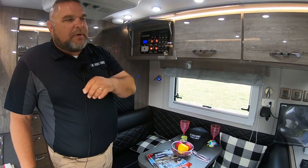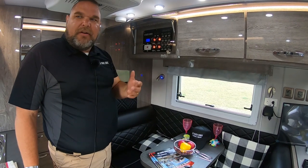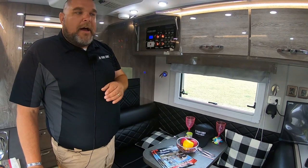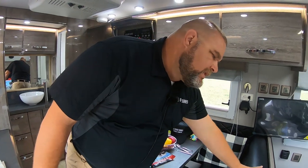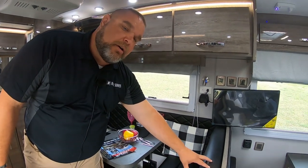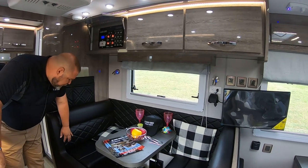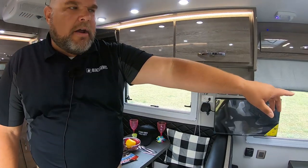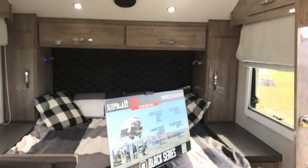We have an HD antenna and ports in one of the cabinets so you can plug in a camera or another video source and watch it on your TV system. One of the really nice key features is our leather — a marine grade faux leather with a beautiful diamond-shaped design. We use this same leather in the headboard above the bed.